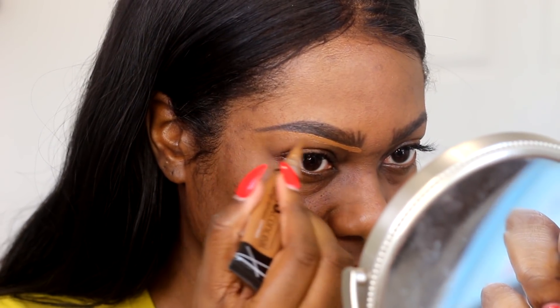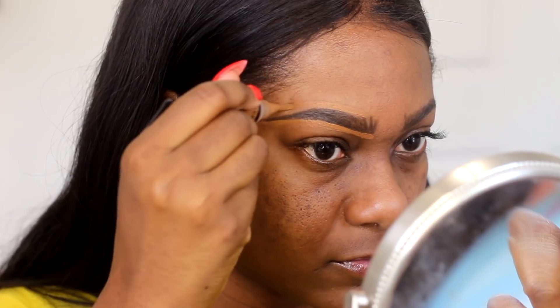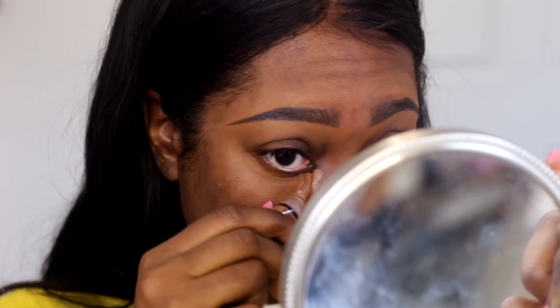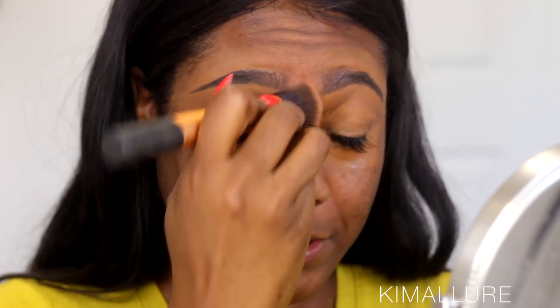I've been thinking about getting microblading but I'm not sure. Now I'm going to use my LA Girl Pro Concealer in Espresso — this is pretty much my skin tone. Anybody with deeper skin needs to keep an espresso concealer on deck. I'm going to highlight my eyebrows with this, and it only retails for $2.99 at your local drugstore. I also just found out Ulta is now selling LA Girl concealers. I'm also going to use the same concealer as an eyeshadow base, applying it on my eyelid and underneath my eye.